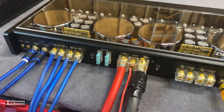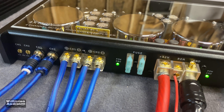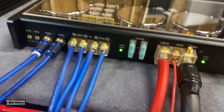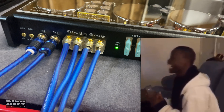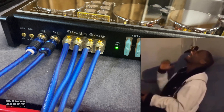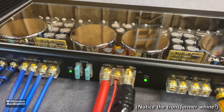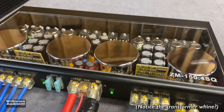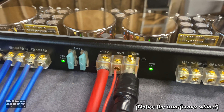I hear some popping — some relays maybe. All right, we've got two green lights and no smoke.